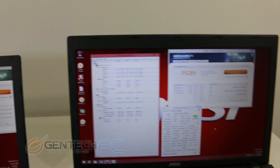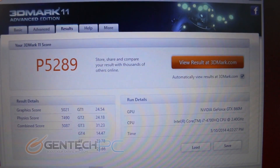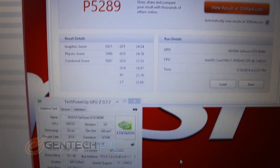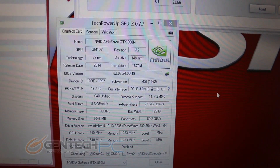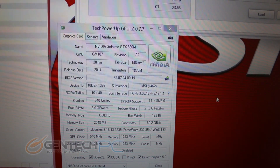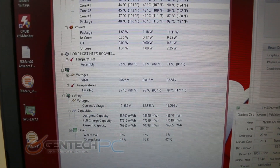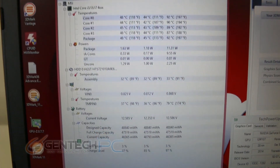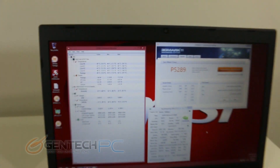Moving over to the GE70, you can expect similar scores since we're running the same hardware. Here we managed to get a performance score of 5289, and GPU-Z shows us the same information as before on the GTX 860 Mobile video card. As far as the GE70 cooling, the CPU temperatures remained more or less the same, however on the GPU it came in about 10 degrees cooler. This isn't totally uncommon, as usually 17-inch laptops can outperform their 15-inch smaller brothers when it comes to cooling performance.